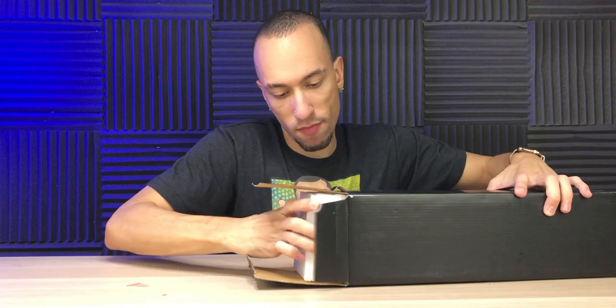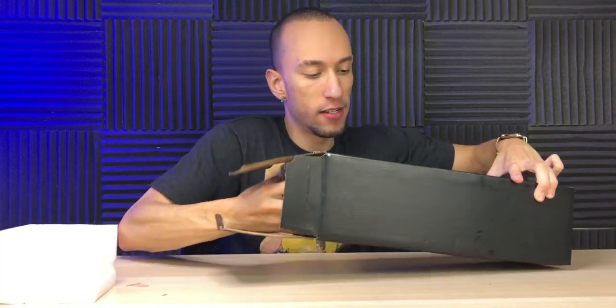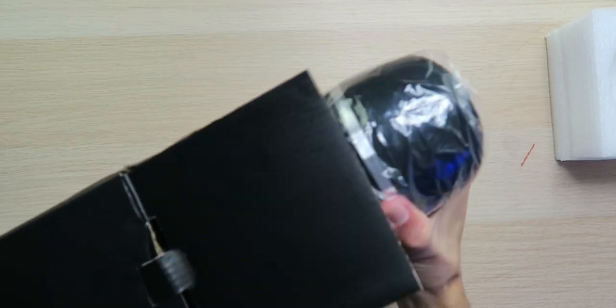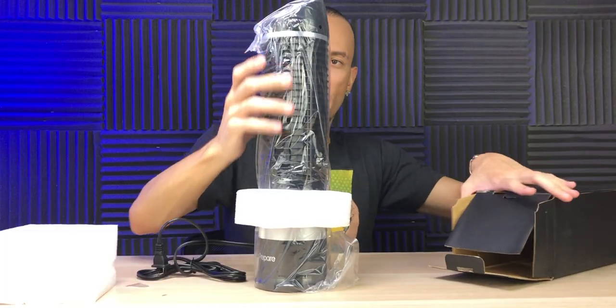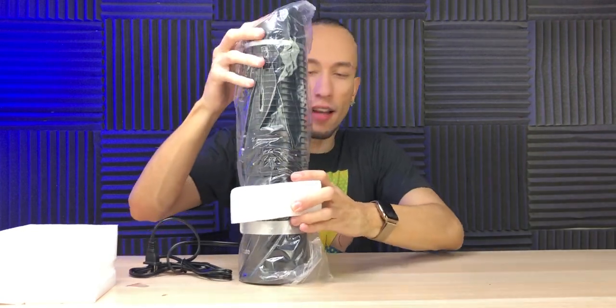Inside the box I have a user guide as well as a nicely packed fan. It's actually a little bit bigger than I was expecting. I know it's 16 inches but I thought it was gonna be tiny. I think it's for a desk — maybe it's not like one of those big ones that you put in a room.